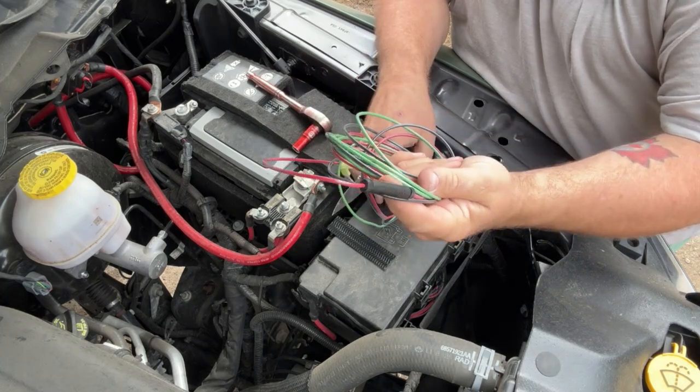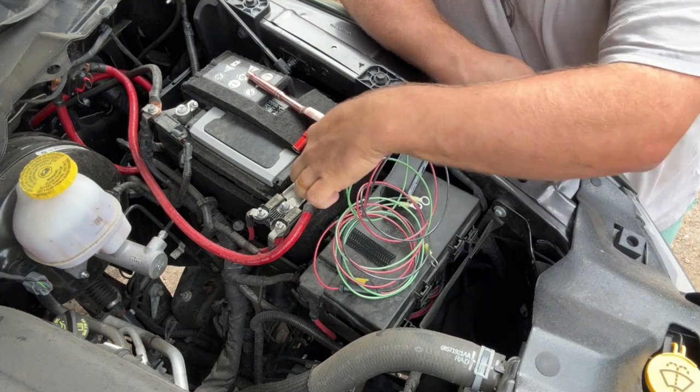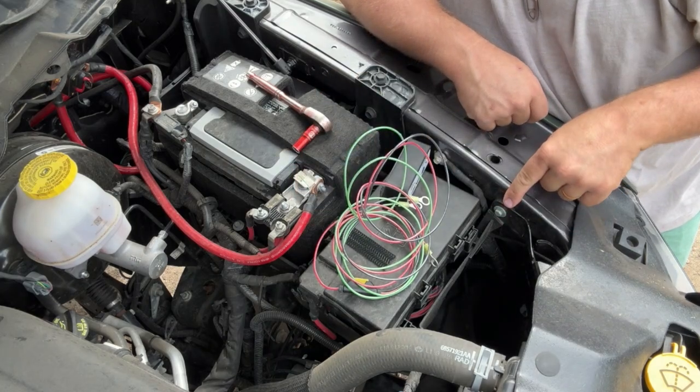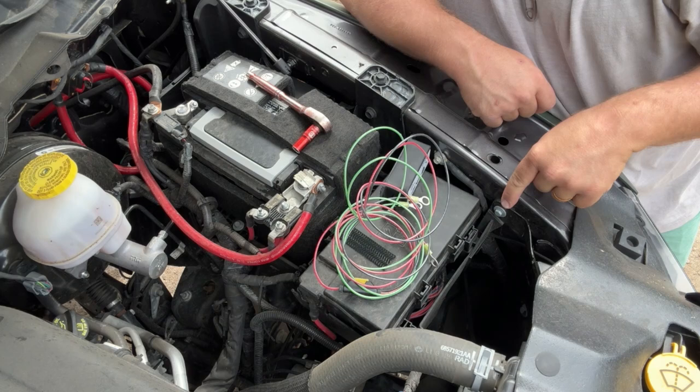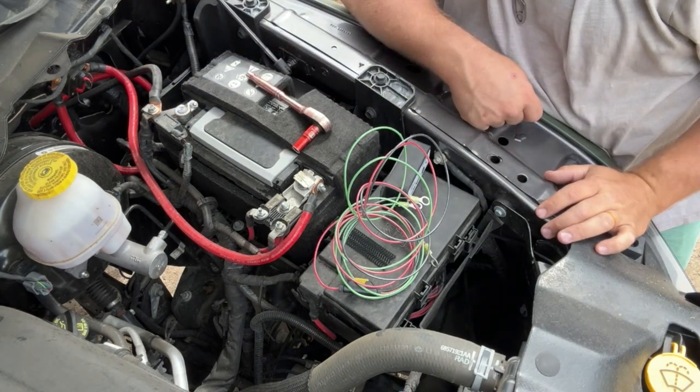You'll notice an inline fuse right there, and that is really it. When you're ready to hook it up, we go red to positive, then we find a bolt that goes to the chassis for the ground, and then black for negative. That is it, folks.